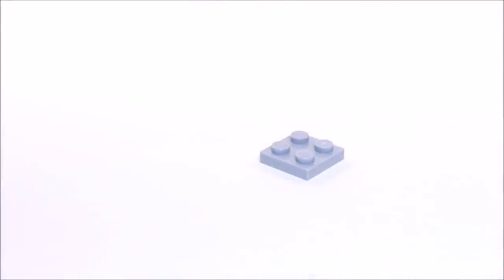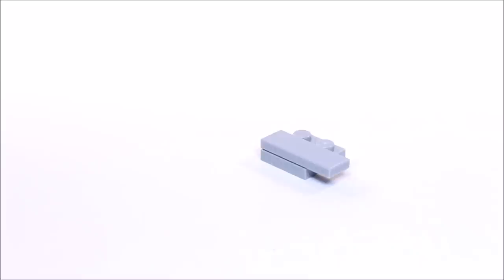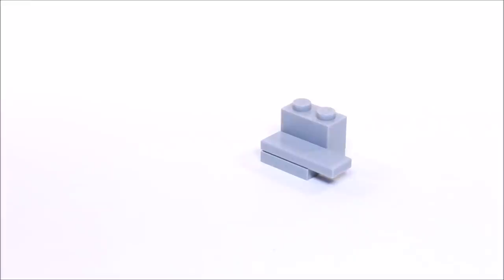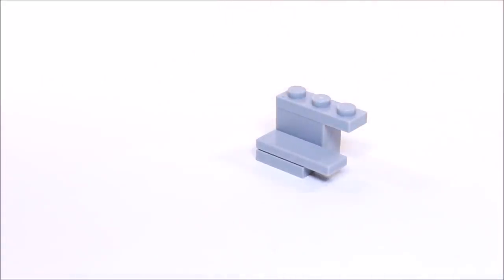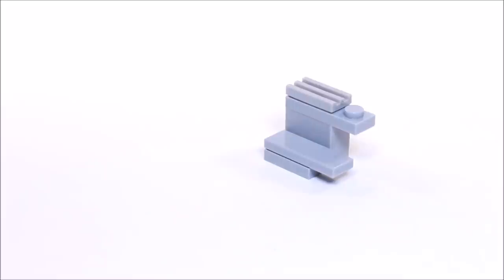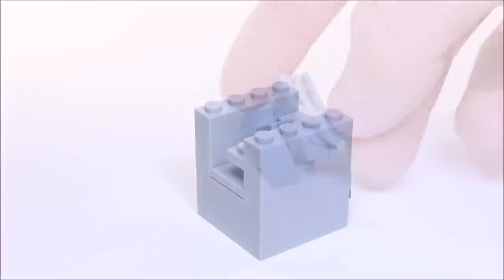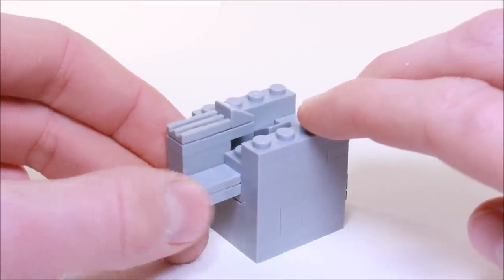Now we're going to get a 2x2 plate. On one side we're going to place a 1x3 tile, and on the other side a 1x2 brick. On top of the brick we're going to put a 1x3 plate, and on top of that plate are these 1x2 grills. And right on this last stud we're going to put a cheese slope. Now we're going to bring that over to our main assembly and slide it in this gap here.